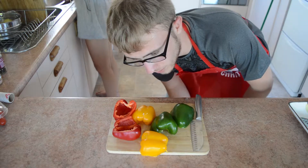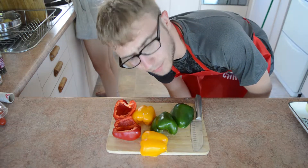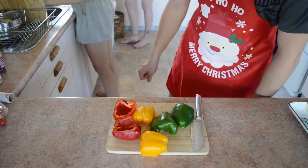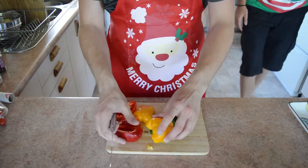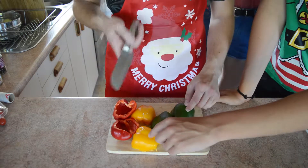Now we're going to make vegetable kebabs — or at least cut up the peppers for vegetable kebabs. I won't be eating them. Someone's already quite handily cut these in half for me, so now I'm going to cut them in half and half again.